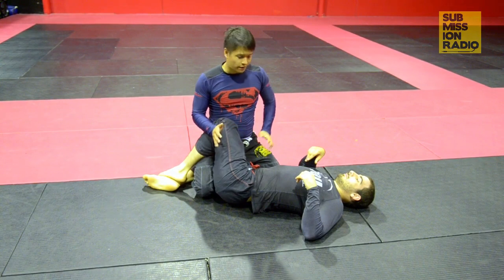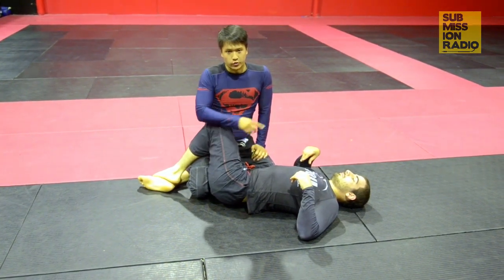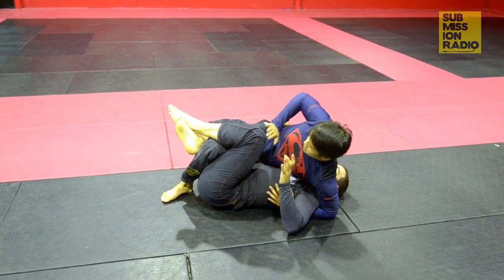This starts from the Top Half Guard when he's about to go chest to chest. We'll get into the Komura position where we can do our three variations. First of all, I'll be trying to go chest to chest, turning on my side and trying to push this knee down.